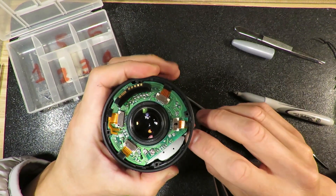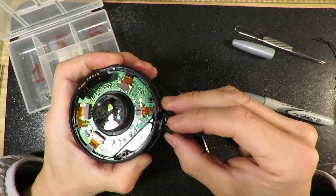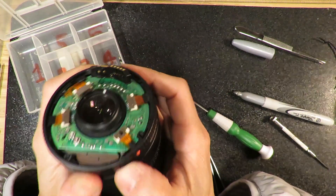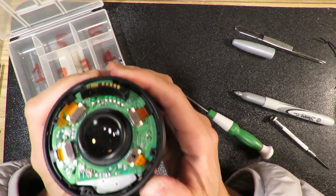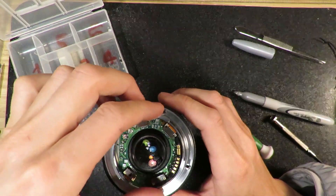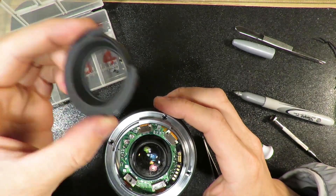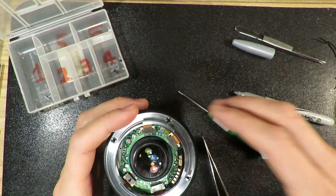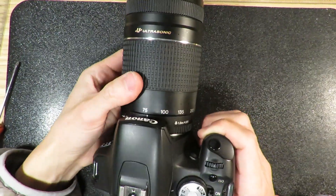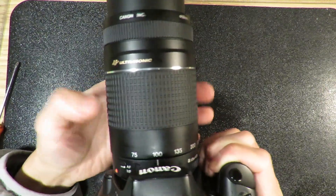Then we install, put the button on auto focus — this one is auto focus. Hook up both sides and push it in. After that give it a test — the switch is on, everything is good. So now we put this one back — this can be put on — final stage. So now I put it back on the camera. The zoom — there's no problem anymore. See the zoom, it's okay.